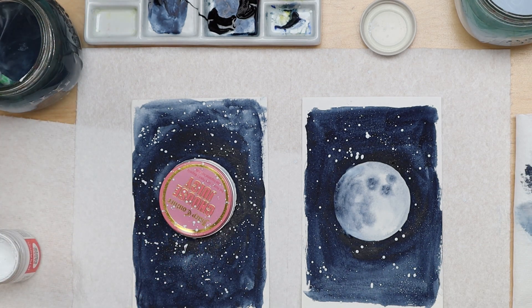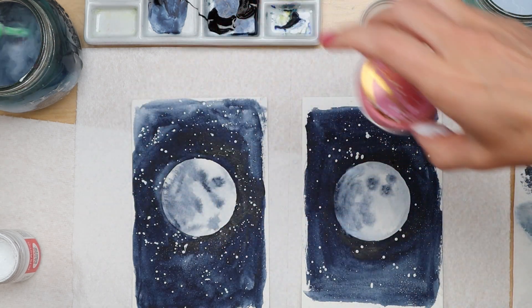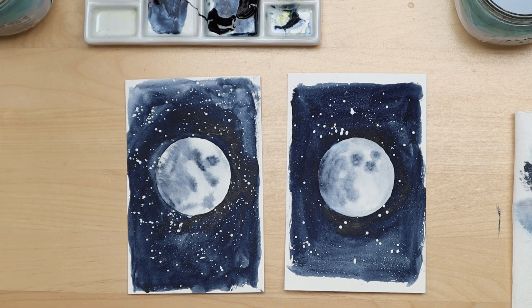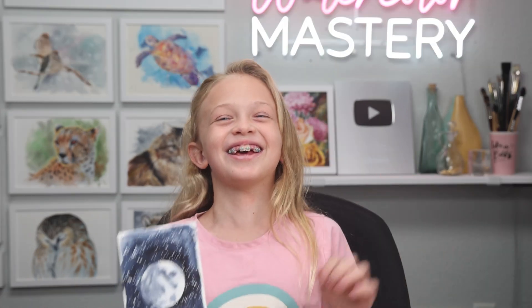Once you're done with your stars, let it dry. And there are our finished moons — those look so cool! Nice work. I hope you enjoyed this video. Make sure to hit the subscribe button and turn on notifications so you can see more of our awesome videos. See you in the next video!